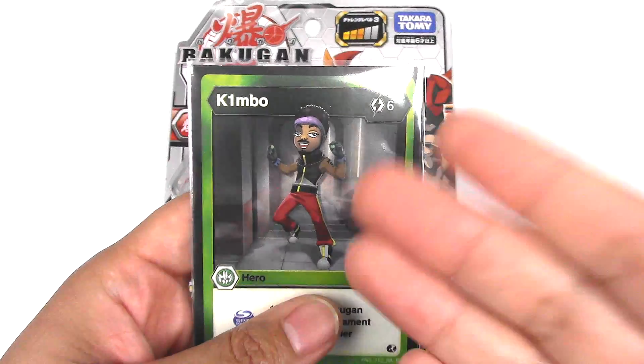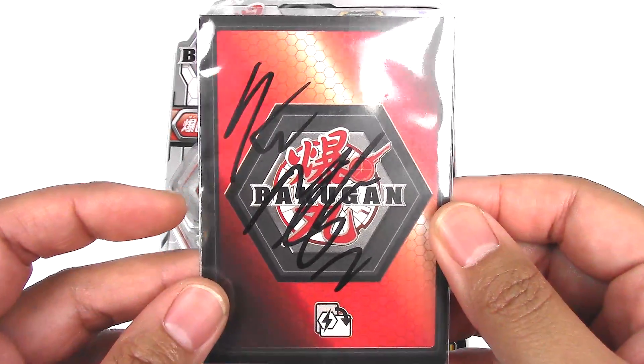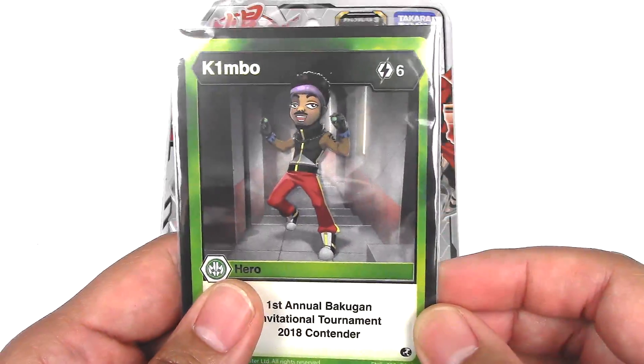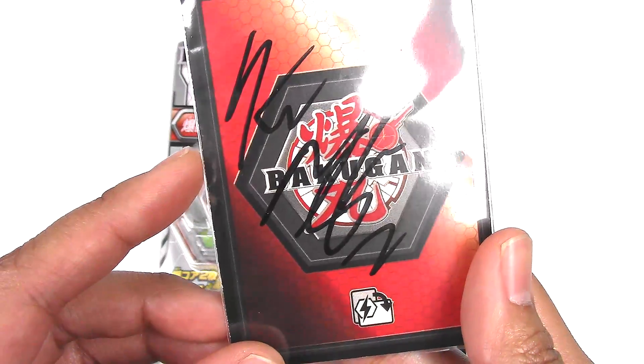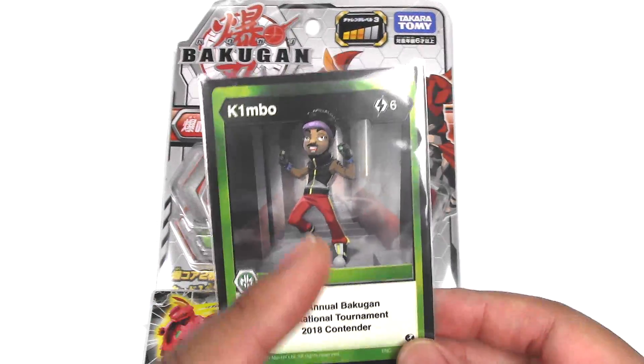For each guest they made a custom Bakugan card with their picture on it, which is freaking amazing. He even signed the back of that. Great stuff, so thank you Kimbo for sending this to me.